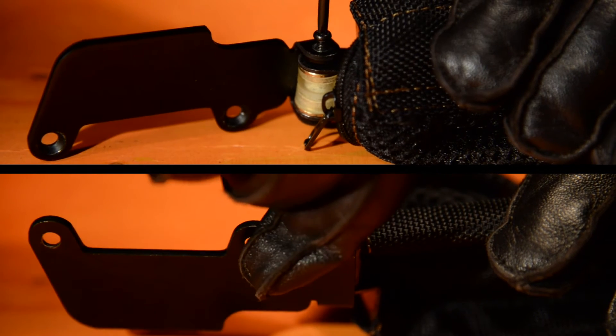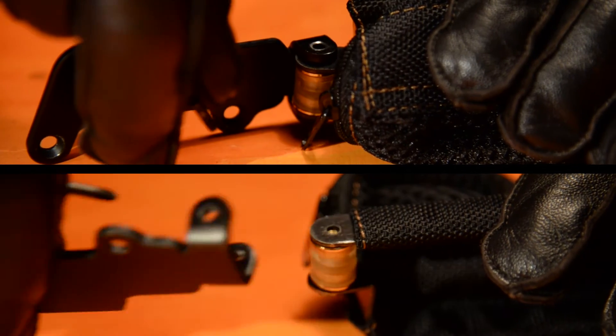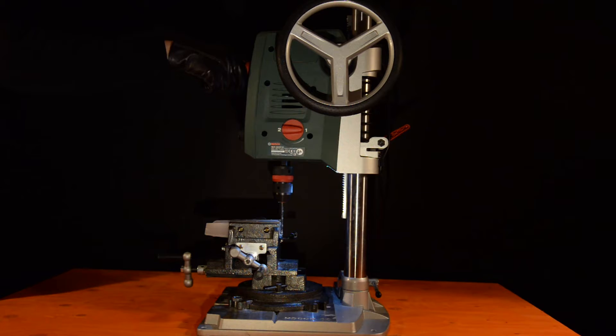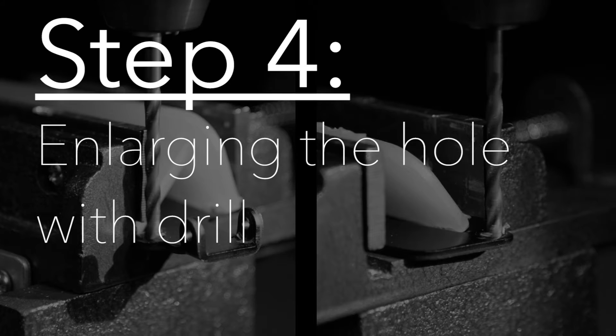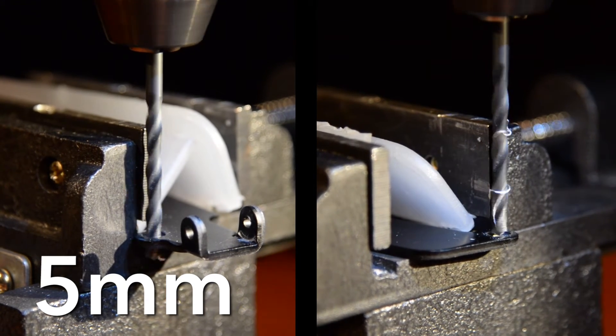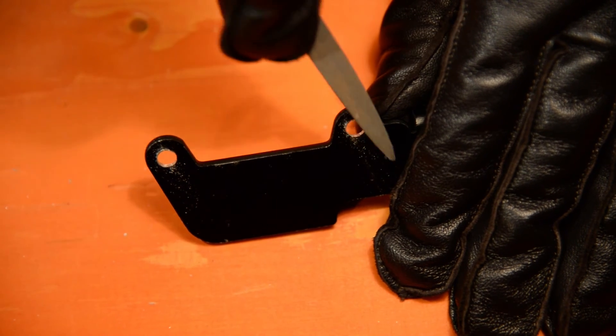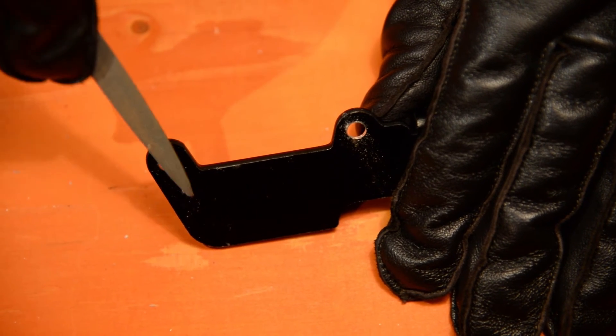The mounting plate is the only piece I need to modify, so I remove it from the rest of the assembly to make things easier. I enlarge both holes on the mounting plate using a 5mm drill bit. Sanding down the rough edges with a file will prevent scratching the shotgun.